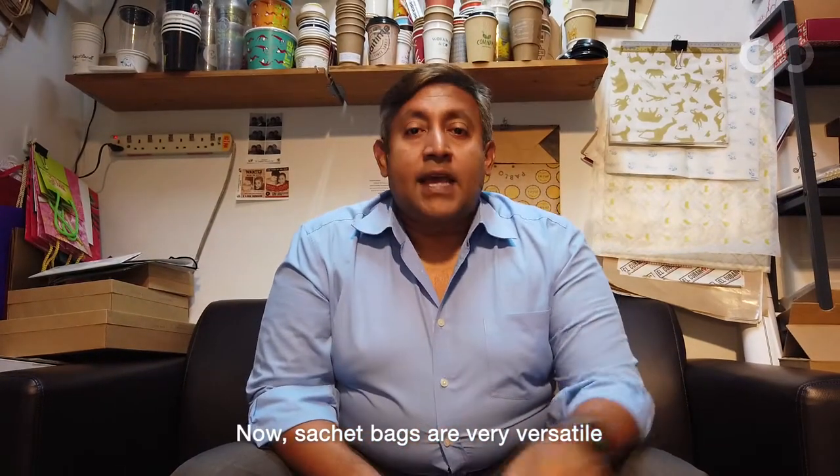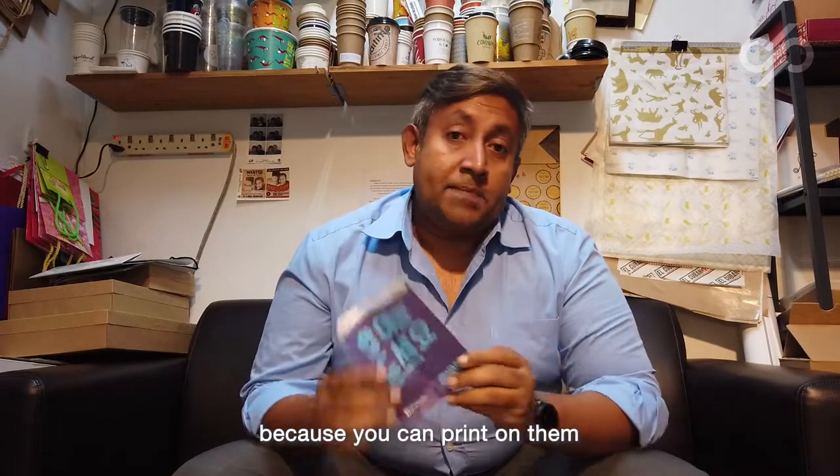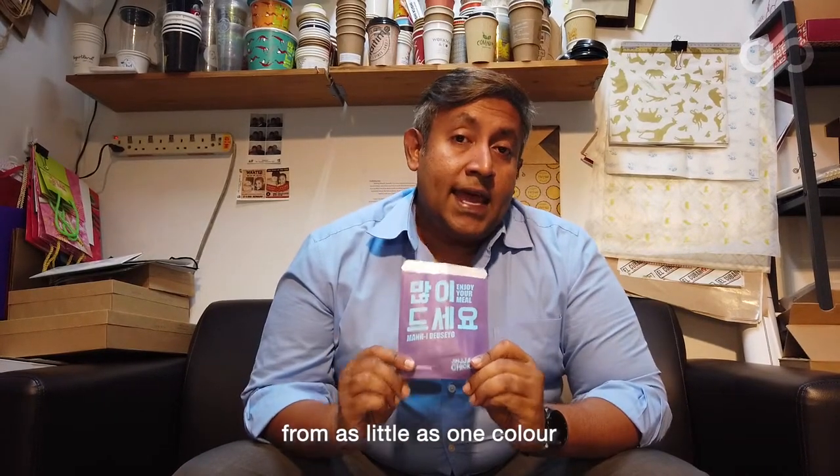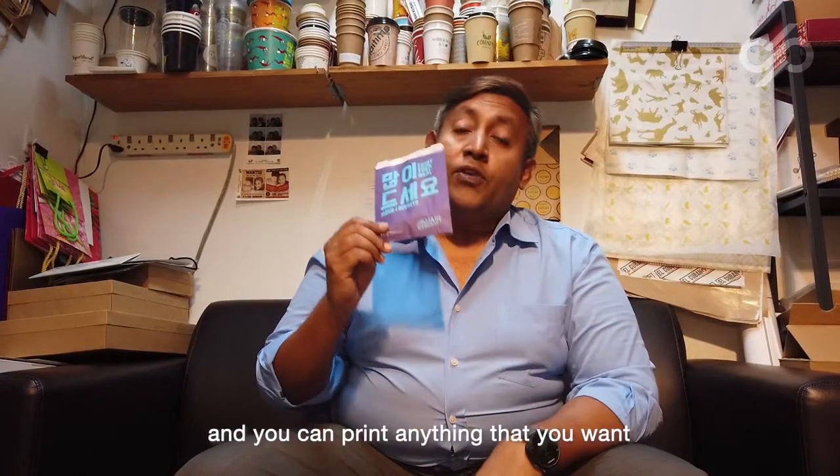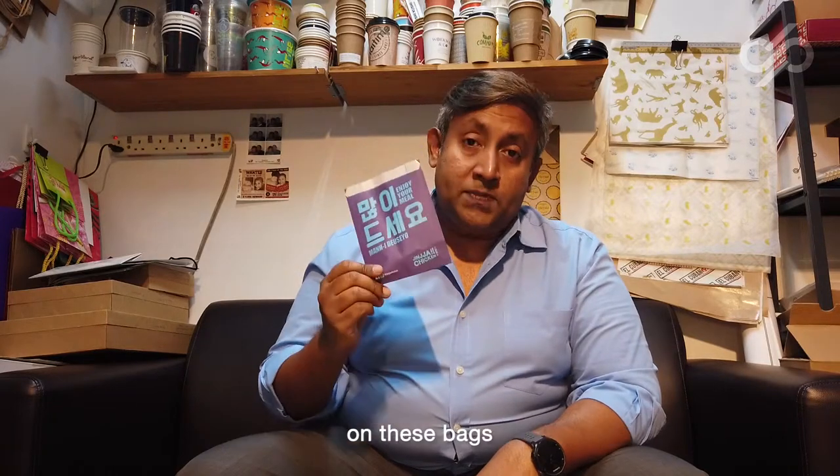Sachet bags are very versatile because you can print on them from as little as one color, and our minimum order quantity starts from as little as 500 pieces, and you can print anything that you want on these bags.